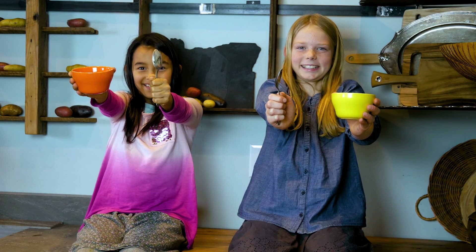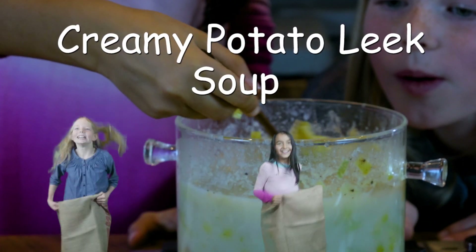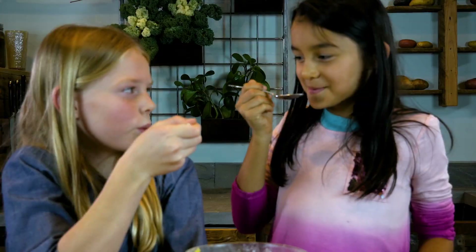Today potatoes means delicious hot creamy potato leek soup. That's what my best friend and I are going to make and eat. Yum!